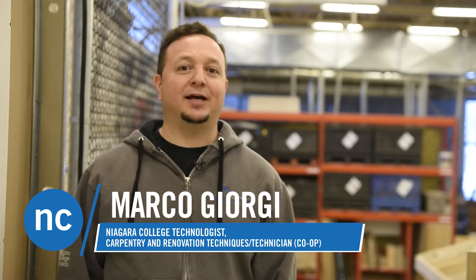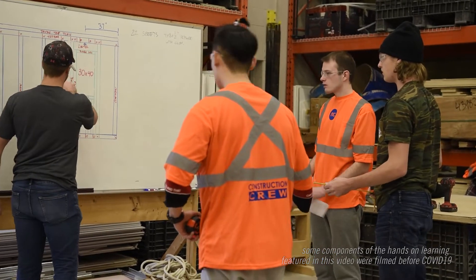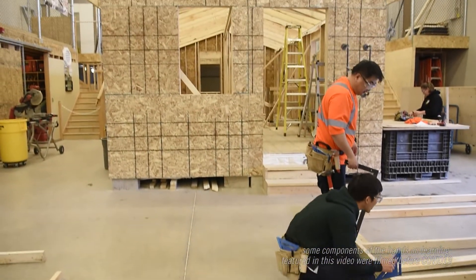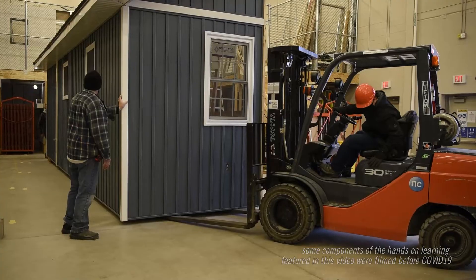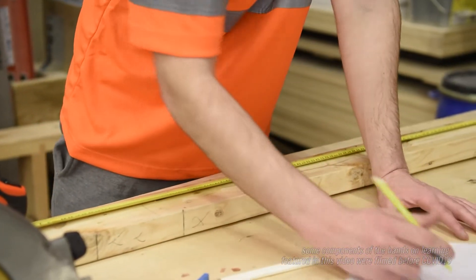We're teaching the students that you can think outside the box — it doesn't always have to be that same residential wood-framed construction. These are the kinds of things we're introducing, especially when it comes to mobile homes, trailer parks, or small units that we have to make feel like a real home. It shows students that there is a different way to build certain things depending on the scenario.